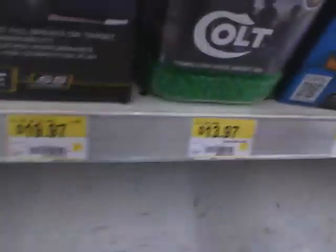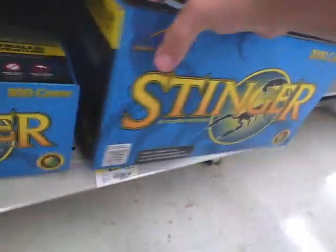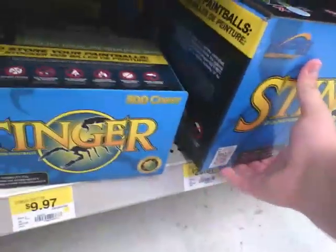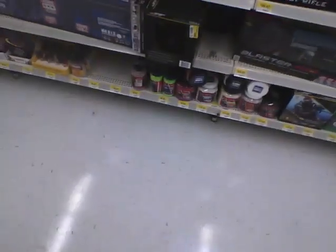Now for the paintballs — like I mentioned in my other video, you can get 500 rounds for $9.97, and this is Stinger ammo, so it's pretty good ammo. Under here you can get some CO2 ammo for airsoft for $13, and then you've got 2,000 Stinger bullets for $29.97. That's all they've got right there.